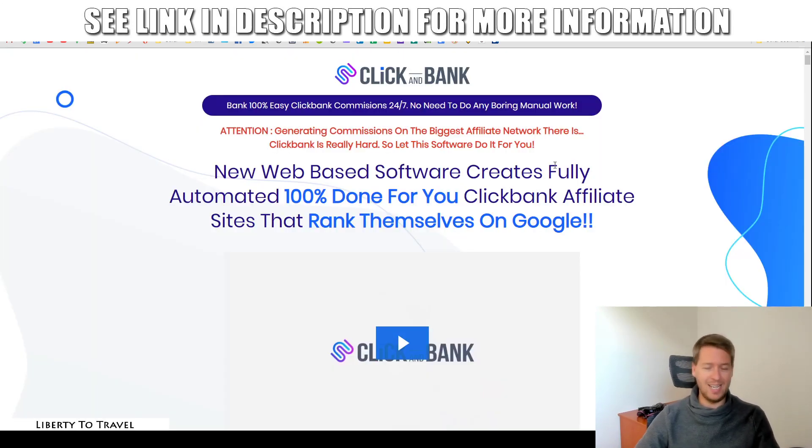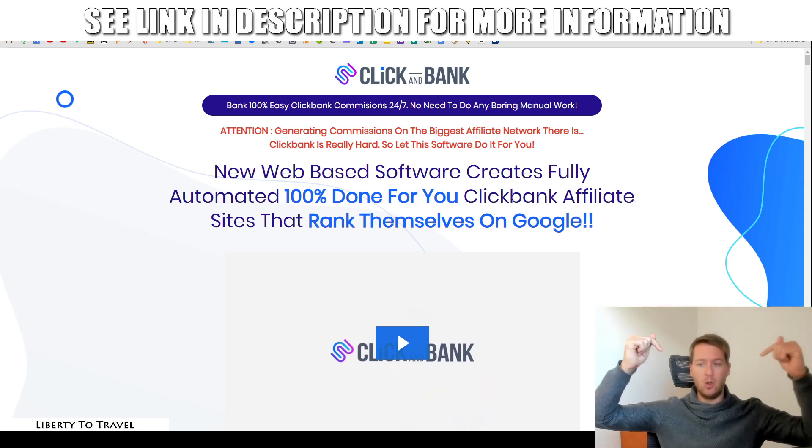I will also have a closer look at the sales page and have a look at the claims being made by the creators of Click & Bank to see if, in my opinion, this product lives up to those claims. And of course, I've put together a package of custom and exclusive bonuses that you can get your hands on by purchasing Click & Bank through the link below this video.